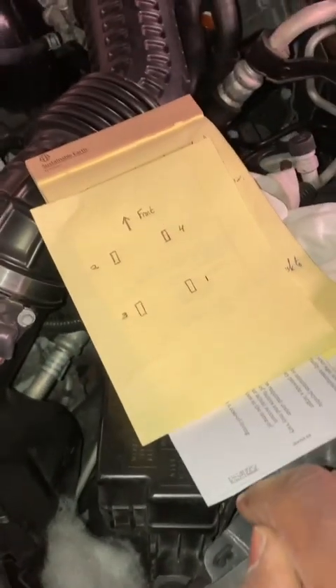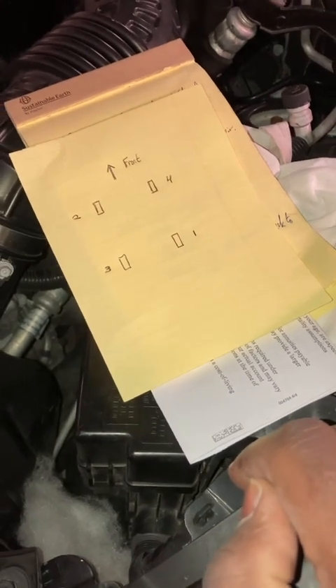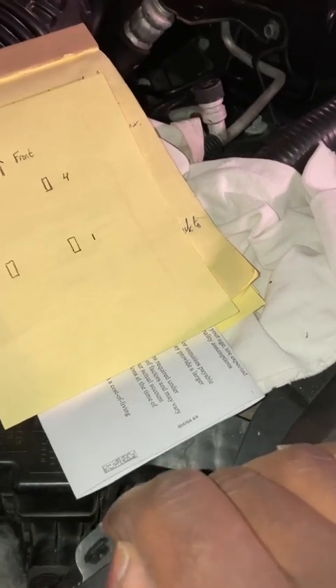Obviously, when you have sport calipers like this one here, remember to do it on both the inner and the outer. We saw a discussion with someone based in the UK saying, since my vehicle is right-hand drive, what's the correct brake bleeding sequence? How exactly should I do it?